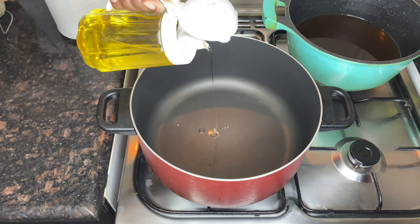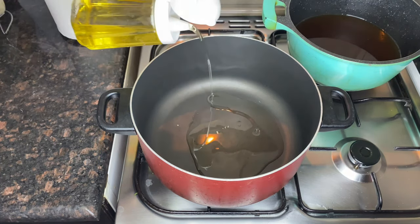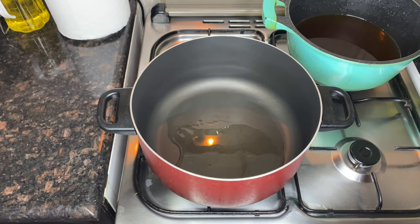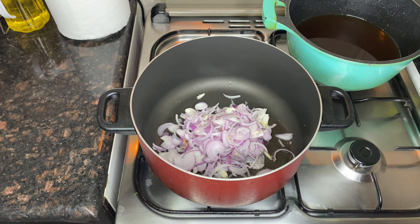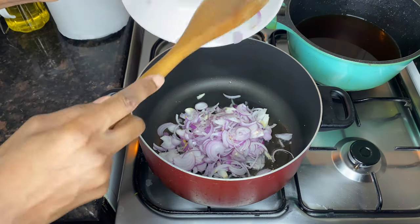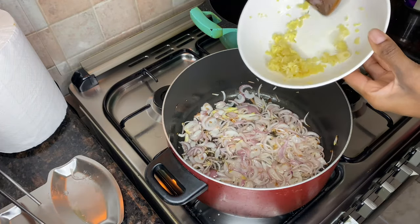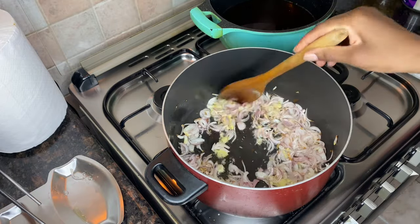Time to prepare the sauce. Make sure to put very little oil, because we are going to use coconut cream and coconut cream can be very oily. Once the onions are slightly brown, add garlic and ginger and let it cook for about two minutes.